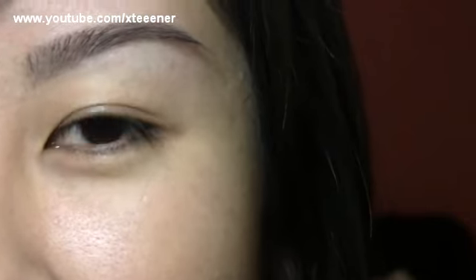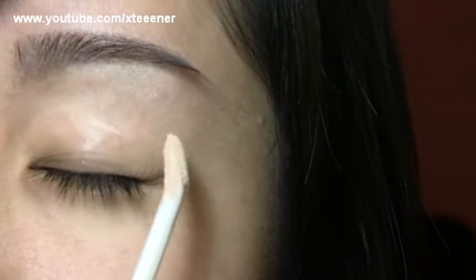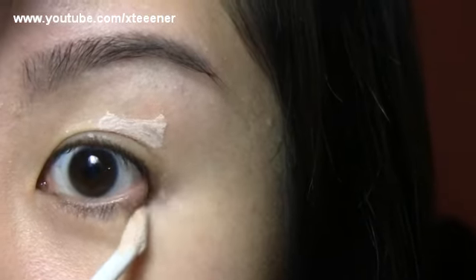Hope you guys enjoy this tutorial! We're going to start by applying Urban Decay Primer Potion as a base on the lids, just to keep the eye makeup from smearing and creasing throughout the day.